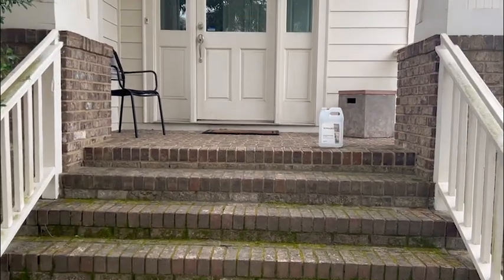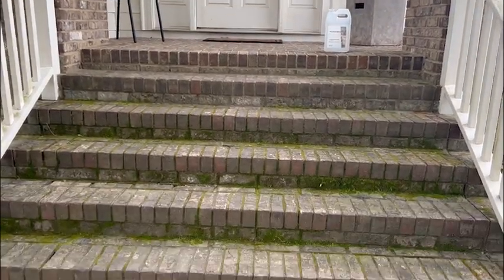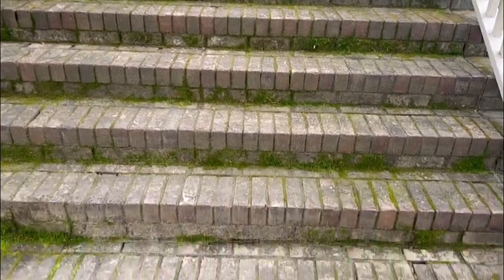Hey, Leslie Aiken here and we're gonna do our stairs today with Algae Moss Cleaner. We're gonna spray it on with a pump sprayer, let it sit for two days, and then wash it off.